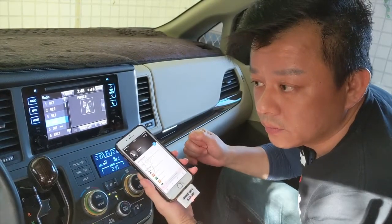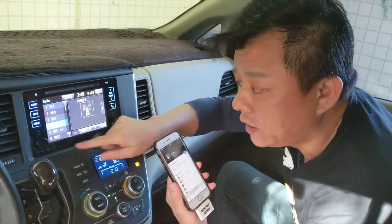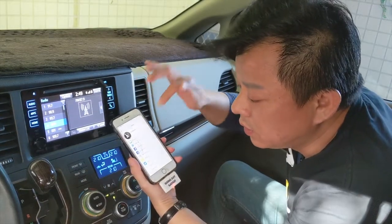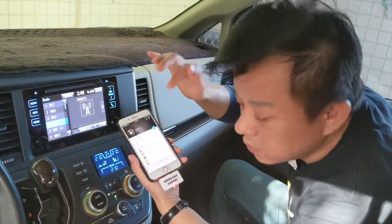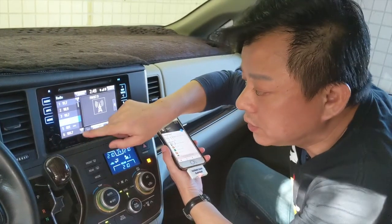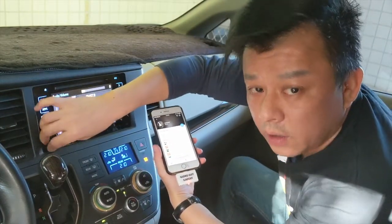Now you can hear that the music is coming through the car speakers loud and clear. You can go to the local radio station and it will sound the same — it won't suddenly go really loud and scare you. Now we can pause this music and play it again. Listen to the sound quality — it's CD-like quality, which is even better than the local station coming from your phone.